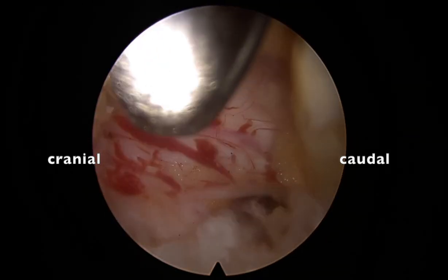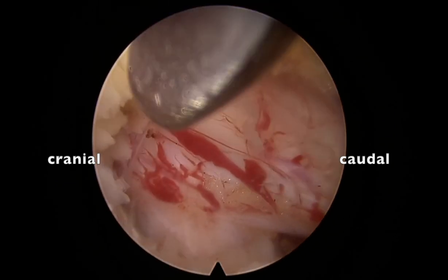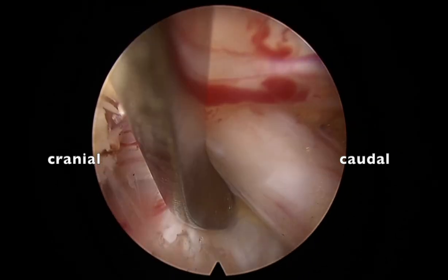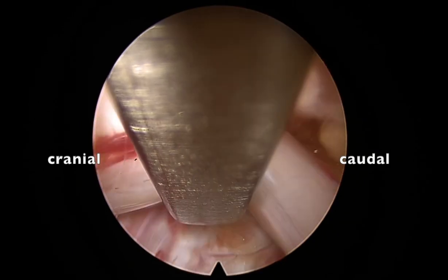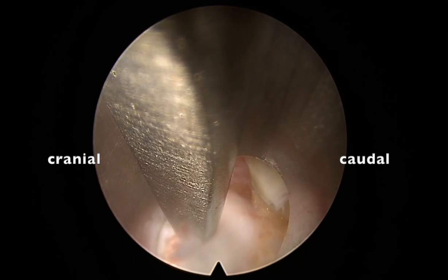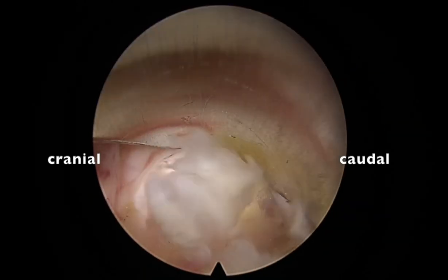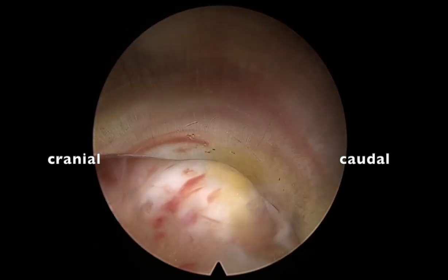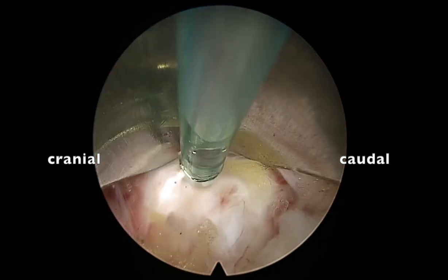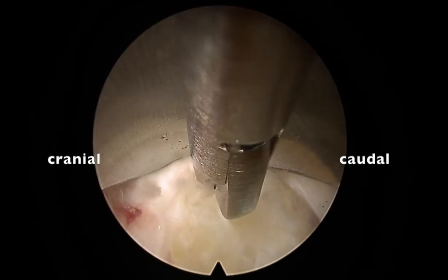This is important — otherwise we will injure the traversing root. If you keep there and rotate the cannula or the sheath, it will injure the axilla. Always be careful and identify the anatomy. Now I am pushing and mobilizing the traversing root medially, then push the sleeve down and rotate it. The sleeve is now protecting the traversing root. This is the beauty of full endoscopy — no need for additional retractors, very neat, smooth, and accurate.